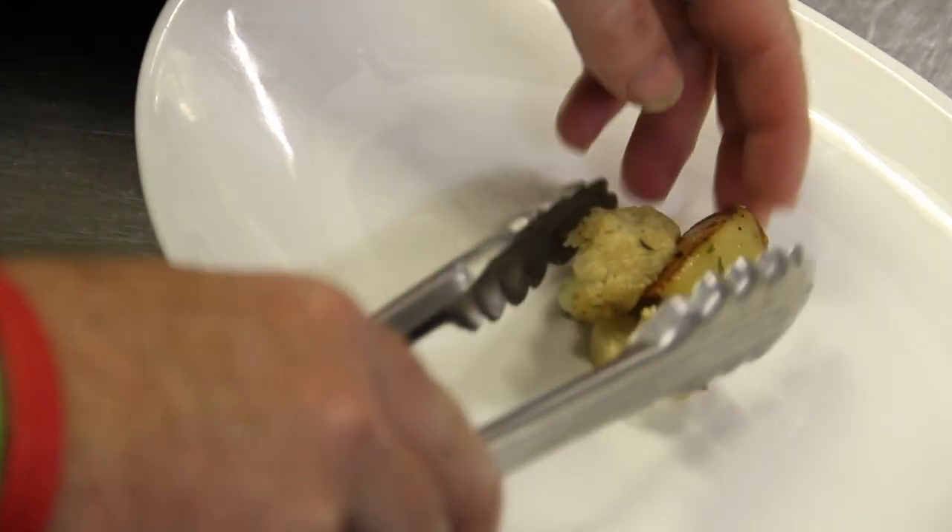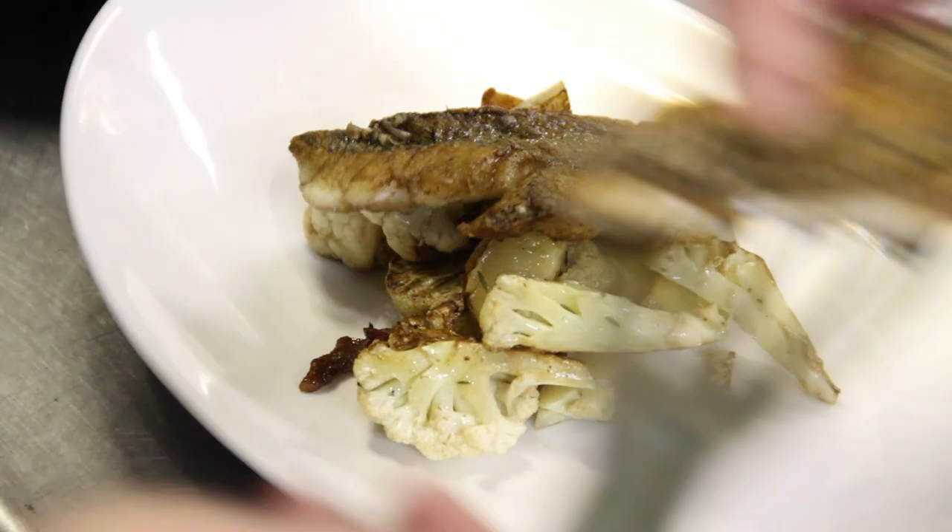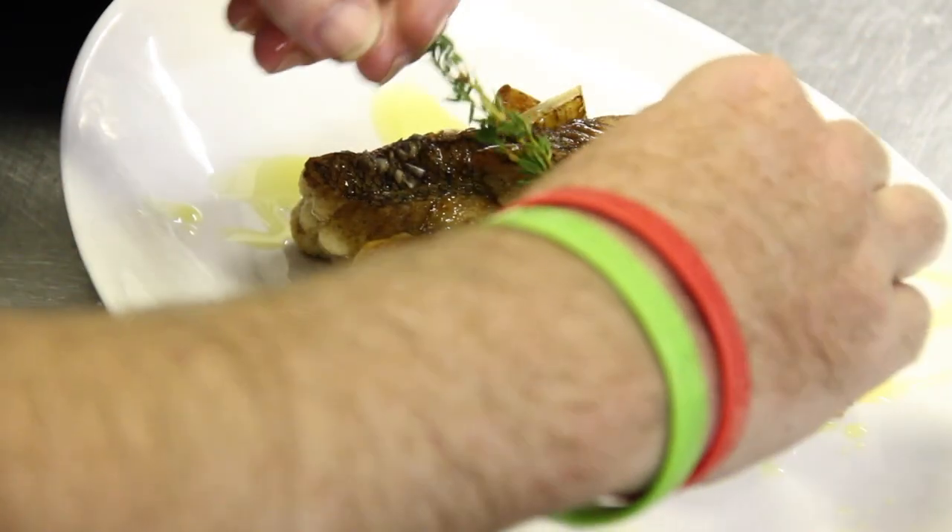Taking this out of the oven — this looks delicious. We've got a nice potato, cauliflower, and bacon mixture. Tonight's fresh cut: pan-seared black bass with some roasted cauliflower, Yukon gold potatoes, and bacon.